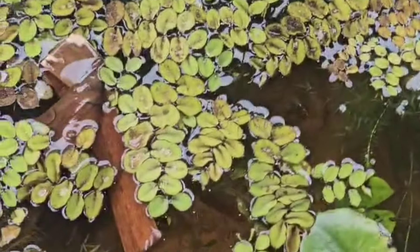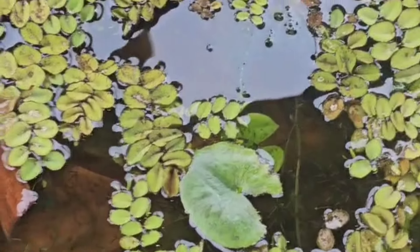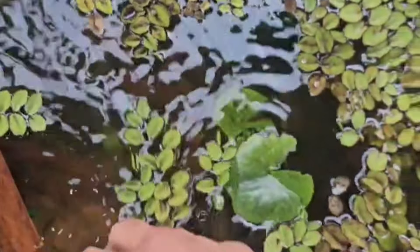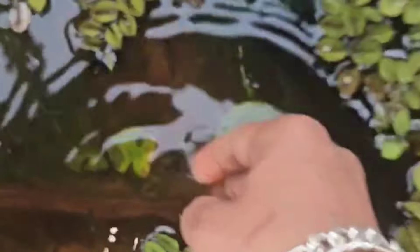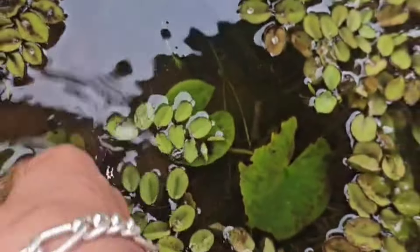We're going to take a look at this lotus pond in the middle of the morning, and we're going to take a look at the lotus pond.